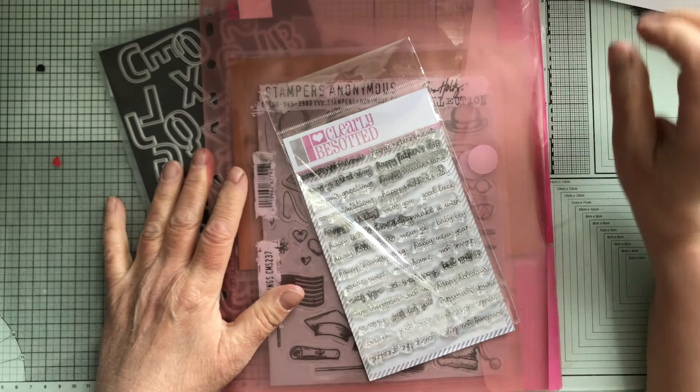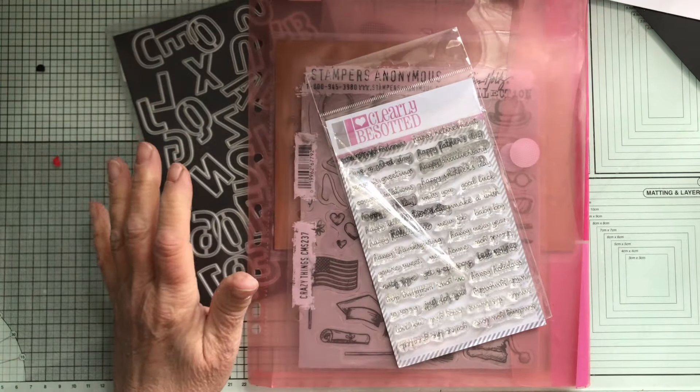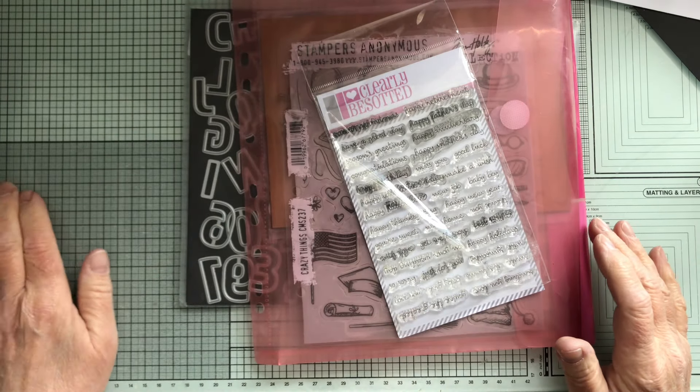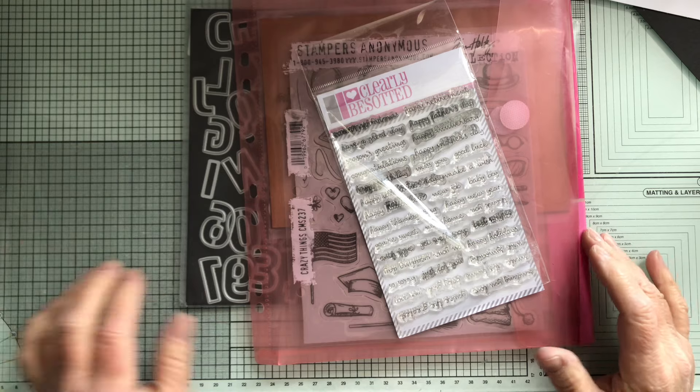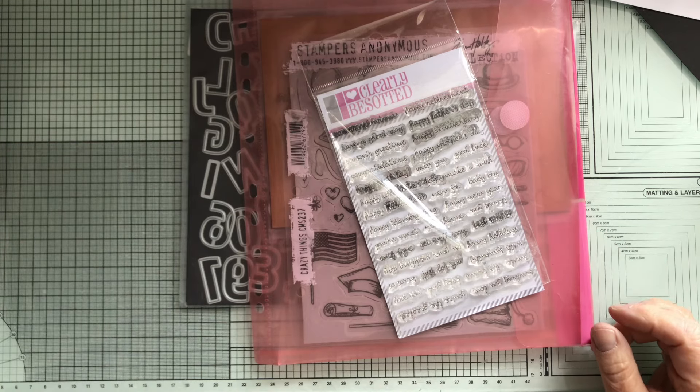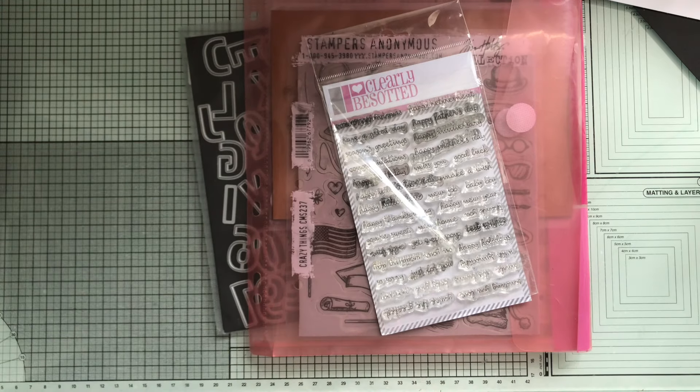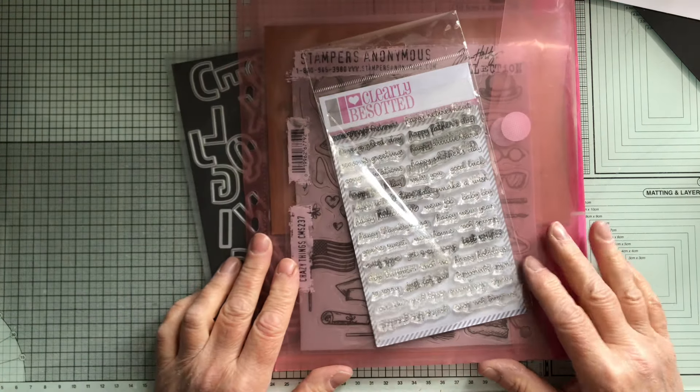Hi everyone, welcome back to the craft room. Today I'm going to be making a card that I've made before — I made it about a year ago. It's only had about 40 views, which was back when I probably only had 40 subscribers, so a lot of you have not seen it. I thought I would do that one again but a little bit differently.